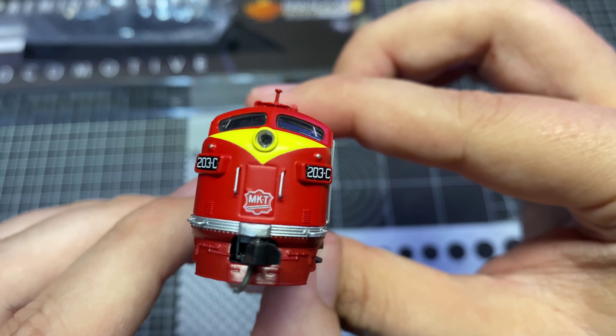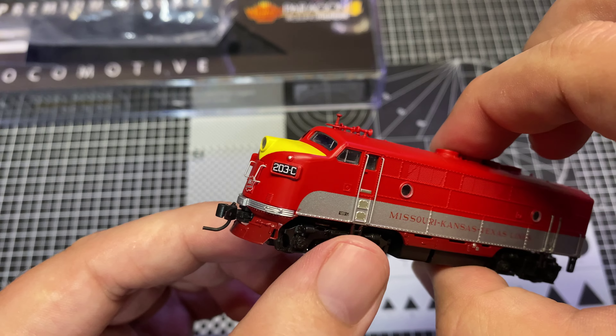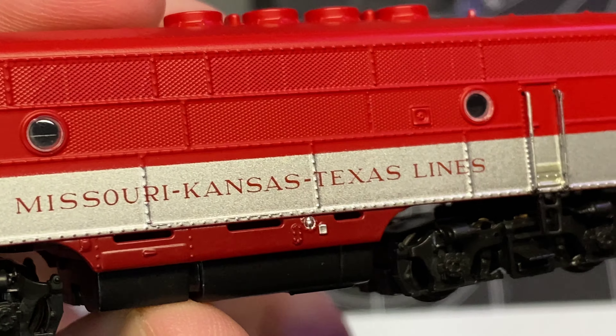We've got our standard BLI sleeve here with a cardboard insert. There's the manufacturer date on the unit. Let's see if we can get this out of here without too much difficulty. There we are. Make sure there's nothing else in here — desiccant packet, don't eat. Typical BLI sturdy foam and plastic container. Very lightweight plastic sheet — Bachmann uses something similar and it seems to work out pretty well.